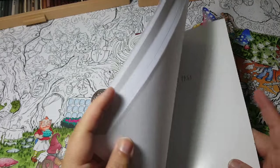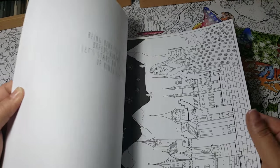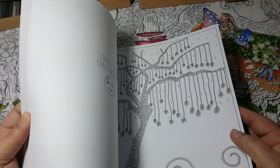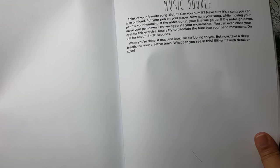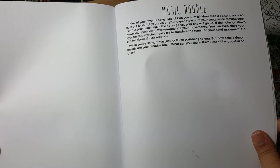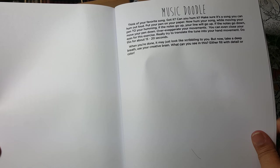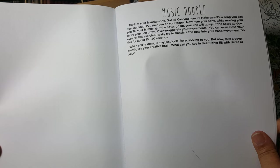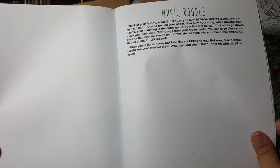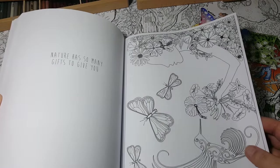Now I'll show you some of the images. There's a music doodle activity — it says think of your favorite song, hum it out loud, put your pen to paper, and move your pen to your humming: if the notes go up your lines go up, if they go down your lines go down. Exaggerate your movements, even close your eyes. Try to translate the tune into hand movements for about 15 to 20 seconds. When you're done it may look like scribbling, but then take a deep breath and use your creative brain to see something in it — fill it with detail or color. How fun does that sound?